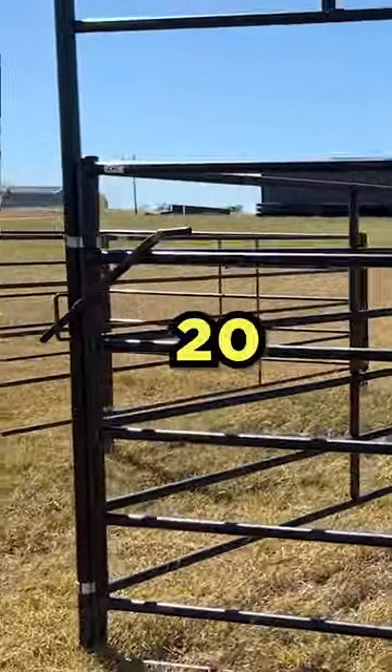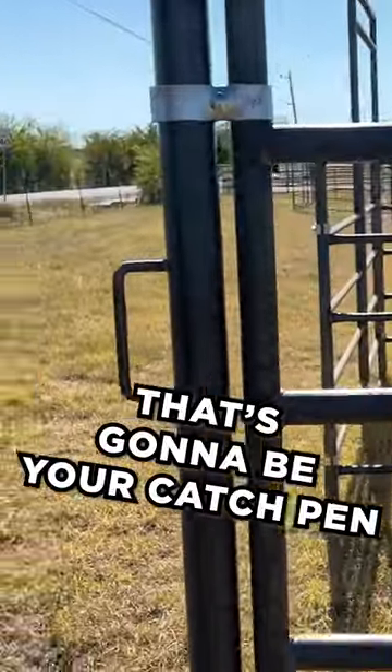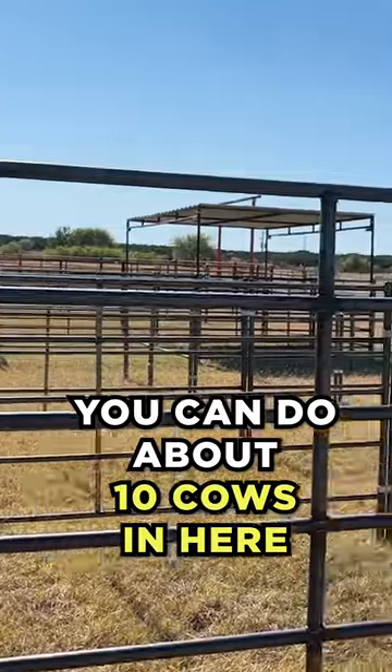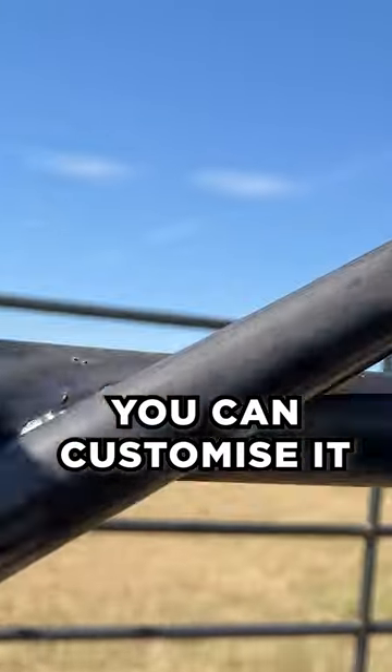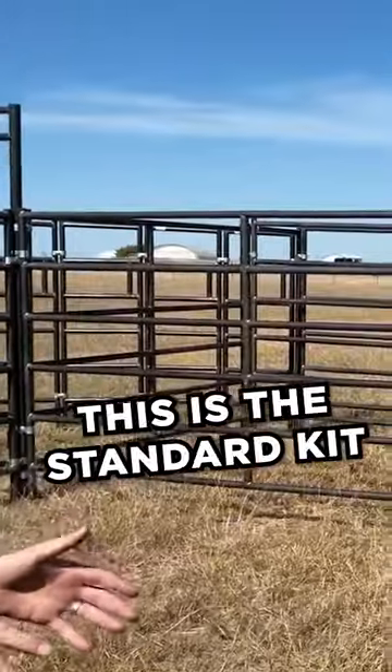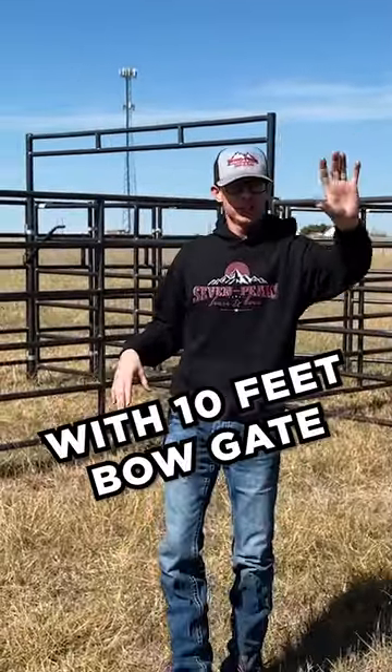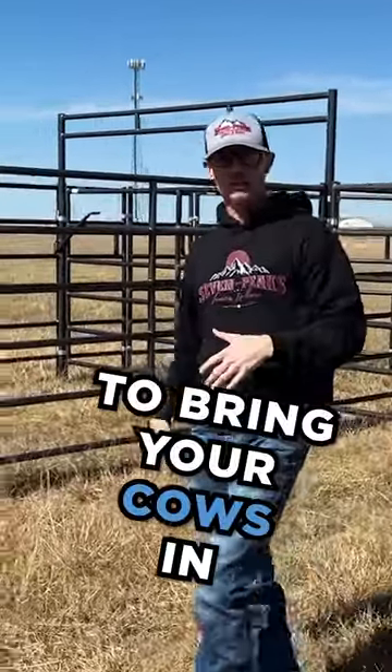We got our 20 by 20 pen — that's going to be your catch pen. This is where you're going to bring your cattle in. You can do about 10 cows in here. You can really customize this if you want it bigger, but this is the standard kit that we sell: 20 by 20 with this 10 foot bogate to bring your cows in.